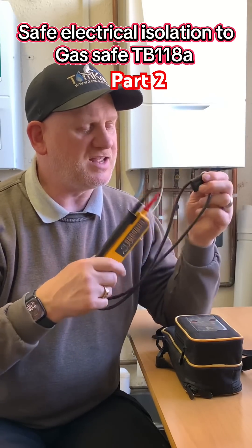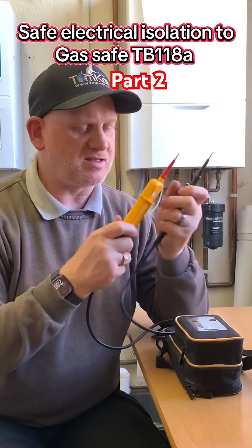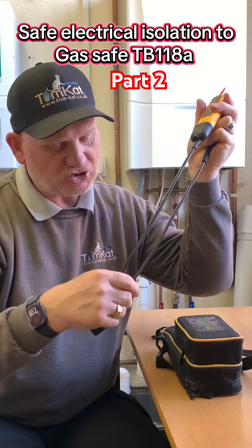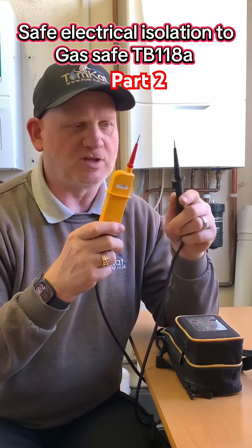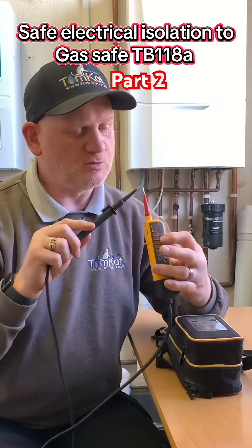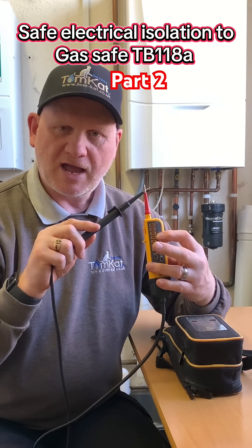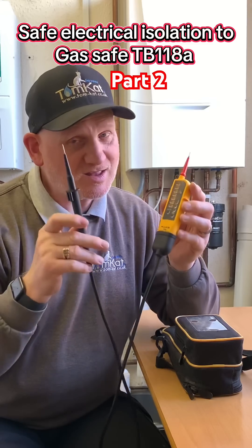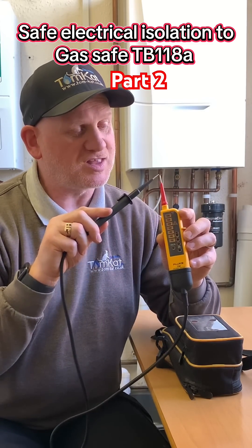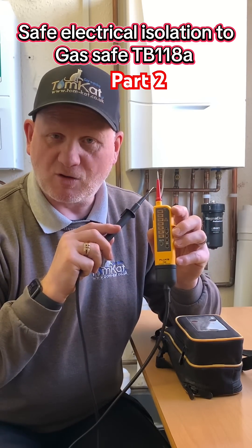The two-pole tester needs inspecting before we use it. First of all, check and make sure there's no breaks in the cable, the actual device itself looks in good working order, and we touch the two ends together to make sure the battery is working. This isn't testing it's working — this is just testing the batteries.